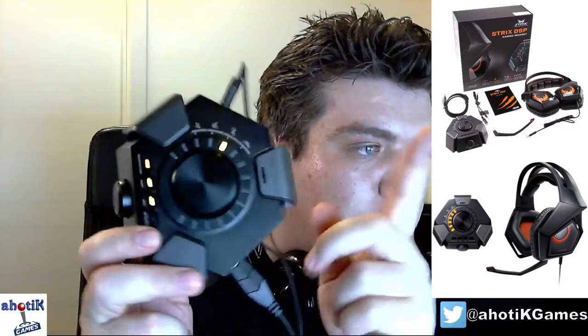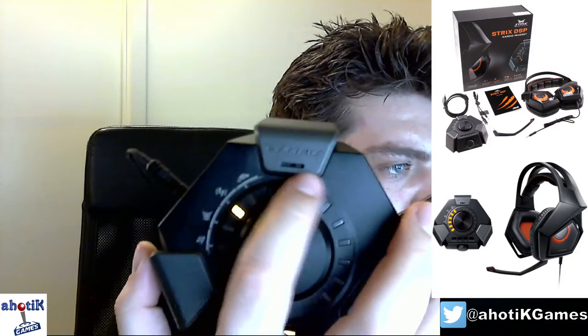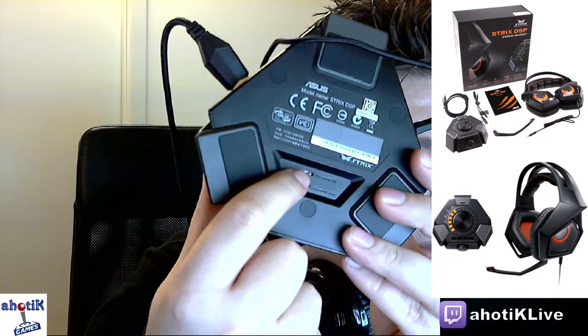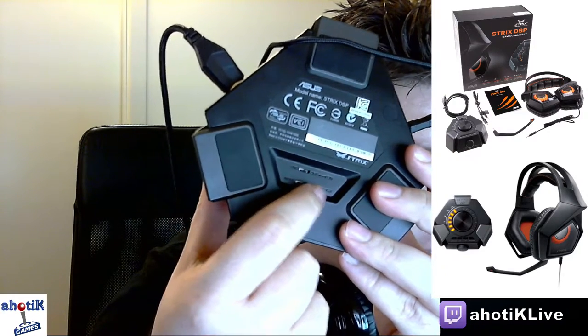Another great thing about using this via USB with your computer: it's a separate audio device, so you don't need any sound card. This controller acts as the sound card. It also has a small microphone on it that detects environmental sounds and cancels them — active noise cancellation. On the back, two tiny switches let you turn noise cancellation on and off, and choose between eight channels or two channels.